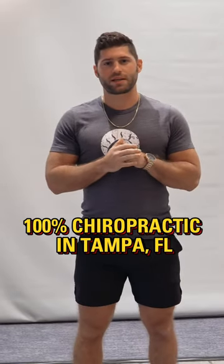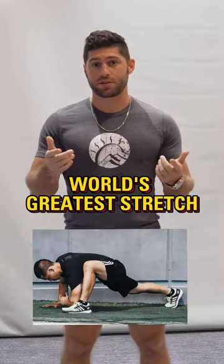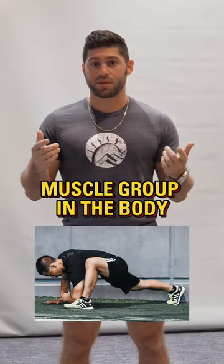Hey guys, Dr. Pinnacle with 100% Chiropractic in Tampa. I'm going to go over a great stretch for recovery called the world's greatest stretch. It targets every muscle group in the body.